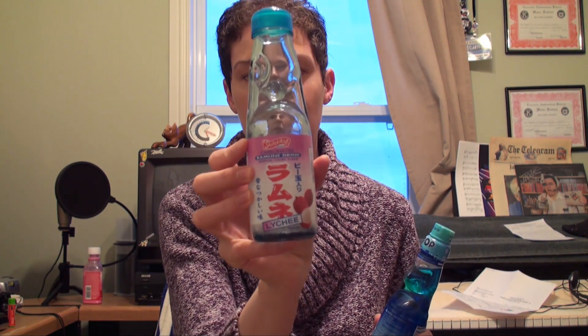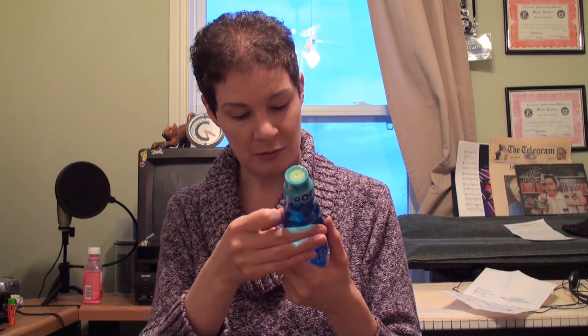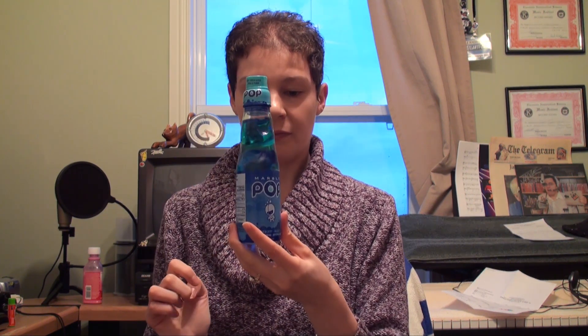Because Ramune is the same kind of thing. It's a bottle that has a little marble in it and you have to puncture it. So I was looking at the brand names, but apparently this is called Marble Pop. I can't find any corporate info. Even the bottle — the Ramune is a little shorter. The Marble Pop is a bit taller and more narrow, but it's the same principle. You have to take the stopper, turn it upside down, and puncture the marble.